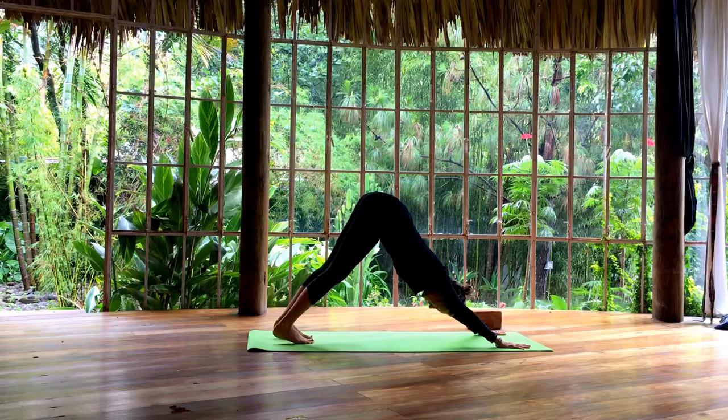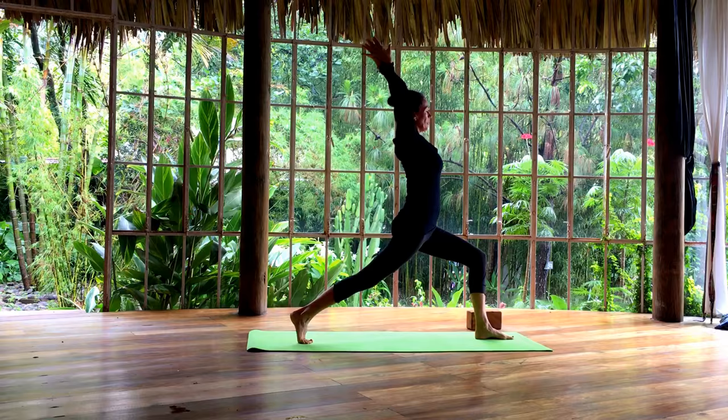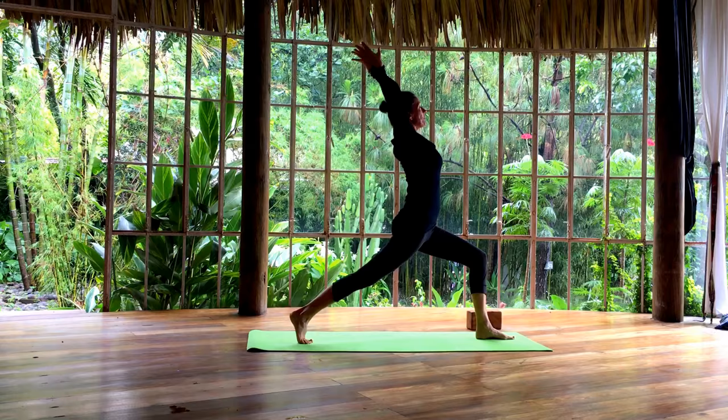Inhale, lift your left leg up. Step your left foot all the way forward. Cross your right wrist over your left and float the arms back. Bend the elbows. Looking up. Chest is tall. Big, big, big breath. Strong legs. Good exhale to release and step forward.